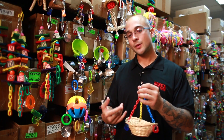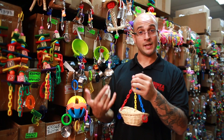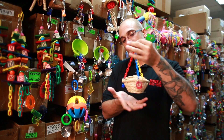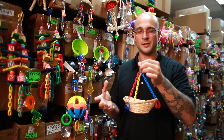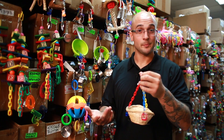As with any toy, you're going to want to supervise your pet when you first introduce this to their cage, just to make sure that they're comfortable with the toy and that they have a safe time with it. Again, due to the size of the toy, it's really made for small to medium size birds. Large birds — it's going to be a little too small for them to really interact with it properly.